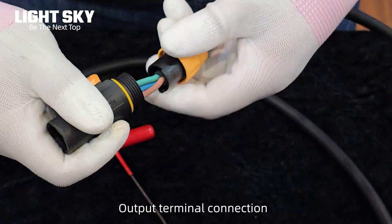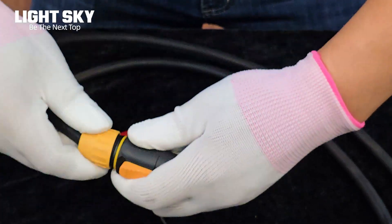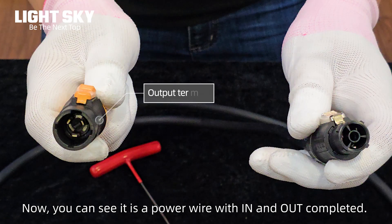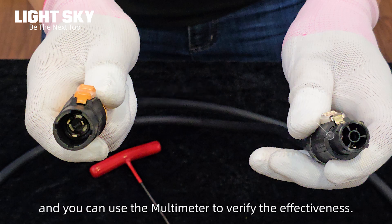Output terminal connection. Now you can see it is a power wire with in and out completed, and you can use a multimeter to verify the effectiveness.